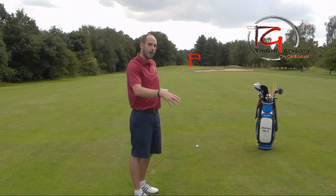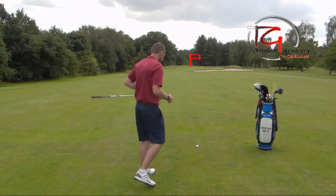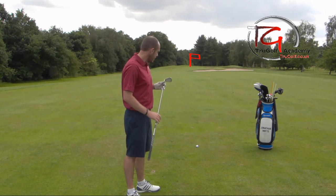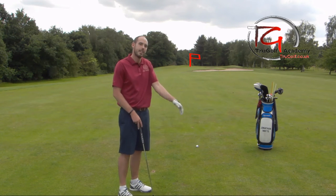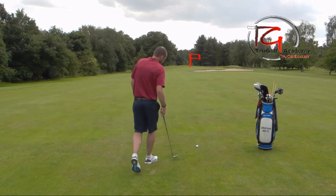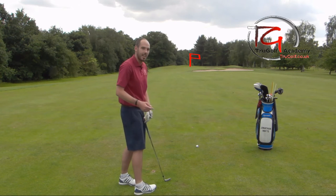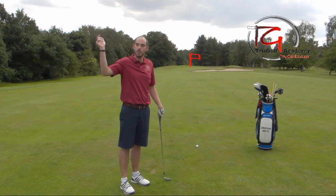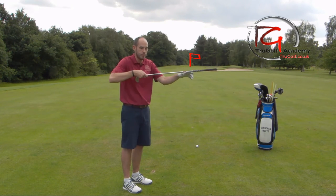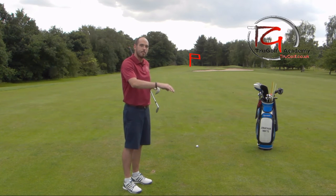When you stand behind the golf ball, I want you to stand a good two to three yards behind it — too many golfers stand too close. Also, I want you on the direct ball-to-target line or the extended ball-to-target line. It's a bit like trying to throw a dart with your arm out to the side rather than underneath your eye, or playing snooker with the cue out away from you rather than right underneath your chin. Stand on the extended ball-to-target line, a good two to three yards back.